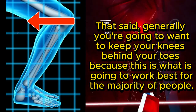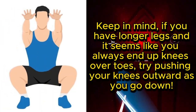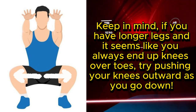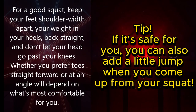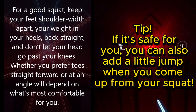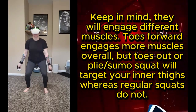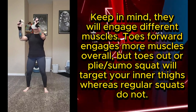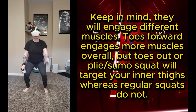Generally, you're going to want to keep your knees behind your toes, as this works best for the majority of people. If you have longer legs and seem to always end up knees over toes, try pushing your knees outward as you go down. For a good squat, keep your feet shoulder-width apart, your weight in your heels, back straight, and don't let your head go past your knees. Toes forward engages more muscles overall, but toes out — a plie or sumo squat — will target your inner thighs, whereas regular squats do not.